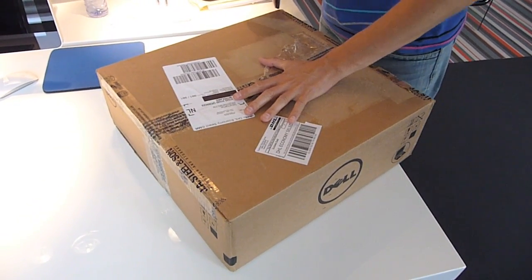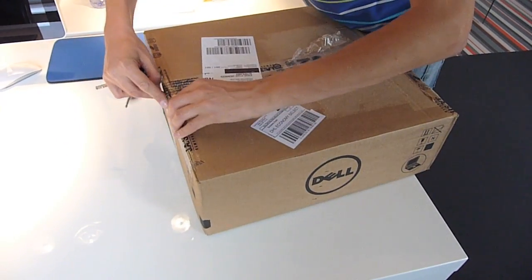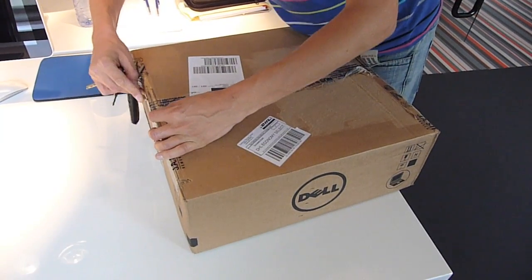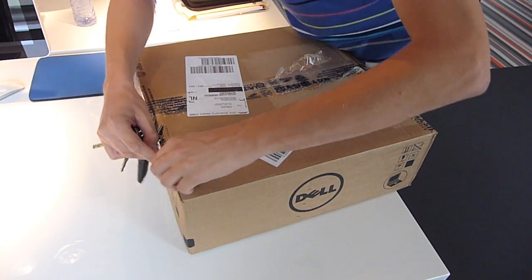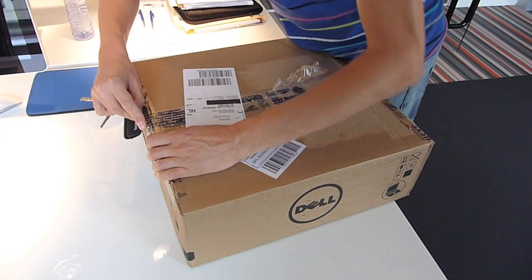Unboxing of the Dell Mini 10V, ordered from eBay from Jeremy Bond. Very nice guy, and I ordered it on Thursday and it's here on Monday.